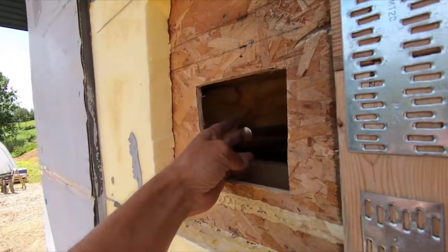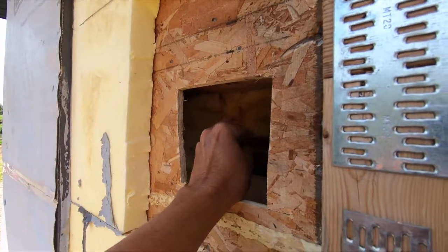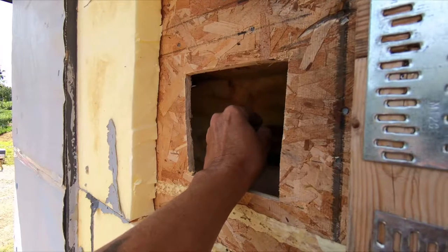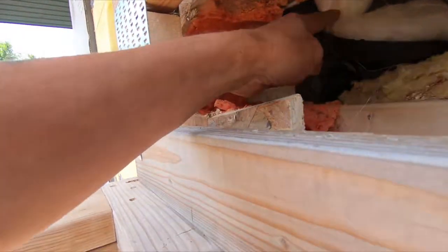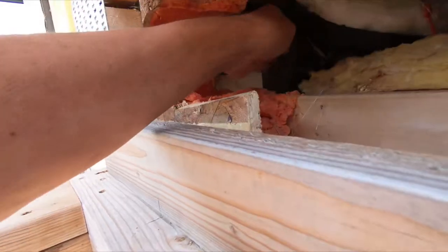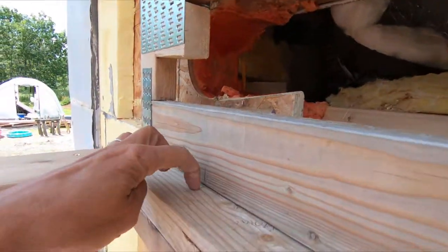But today I've got to get the scariest part done, which is this water line. This does have water in it, so I've got to shut off the water, cut this back here, and route it through here and get to here.